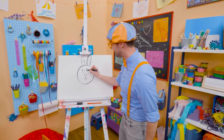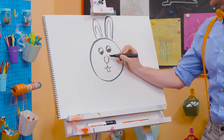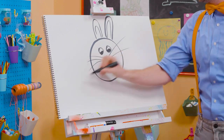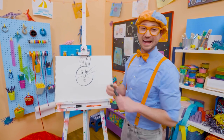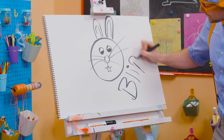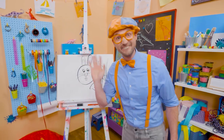Whoa! All right, let's draw on the eyes. There we go. Can't forget about the big whiskers. There we go! Ha ha ha! So cute! Well, if you want to keep drawing with me, all you have to do is search for my name. Will you spell my name with me? Ready? B-L-I-P-P-I. Blippi! See you again! Bye-bye!